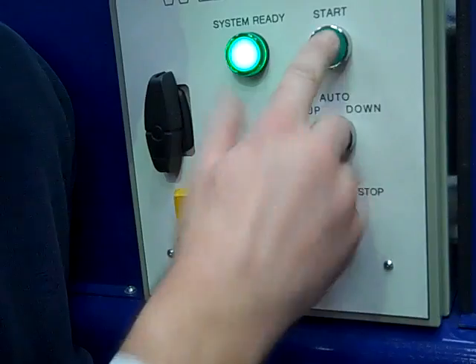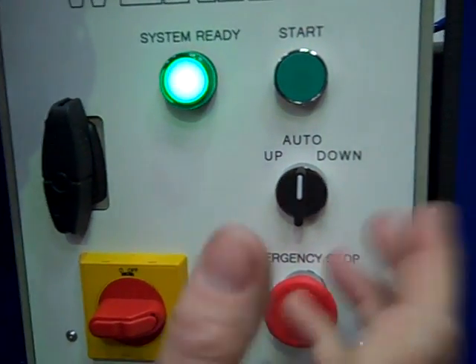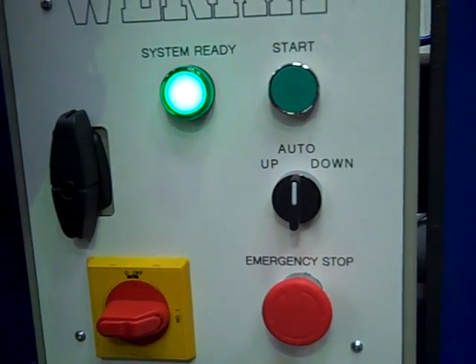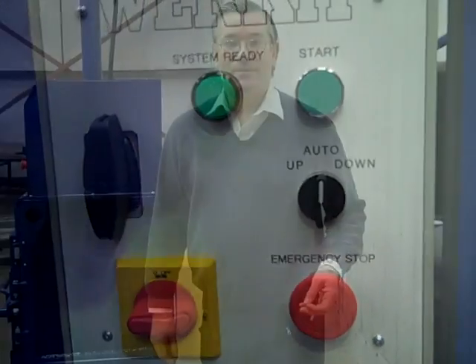It won't work on up because the plate is fully up already. It'll only work on auto or down. And that's what we're going to use now — we're going to use auto. But first of all, I'm going to set up the baler string and show you how to set the twine up at the back of the baler.